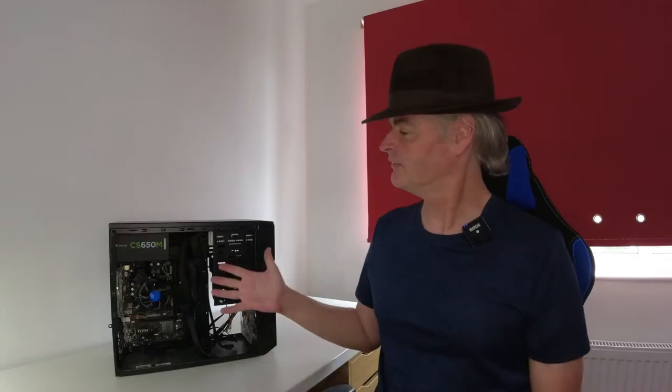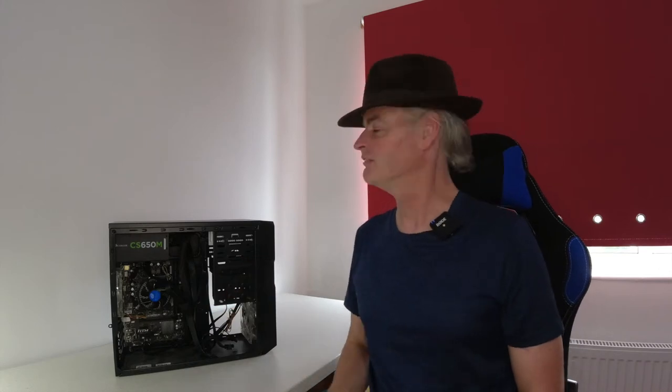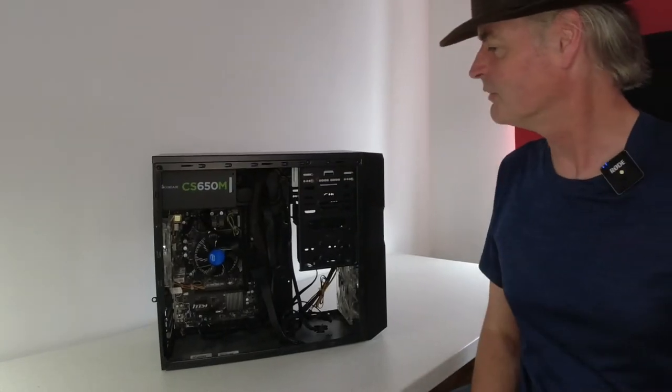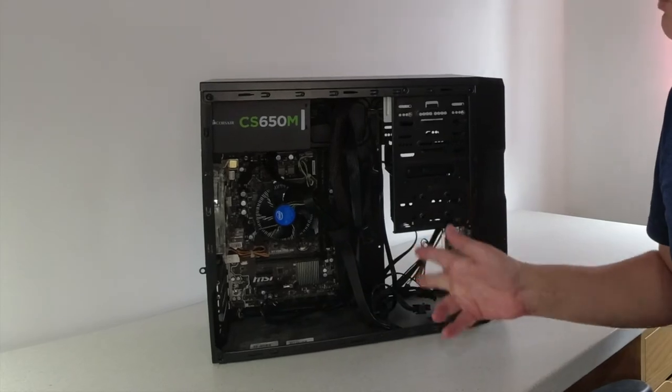I've been thinking about it for a while, wondering what route I should take and what components I should use. I was wondering whether I should go for a completely new build or use bits from my old PC. As you can see from the rather sad remains here — my old gaming PC — I went down the route of using some of my old parts, and this poor chap is now missing the graphics card, all the drives, and the memory.